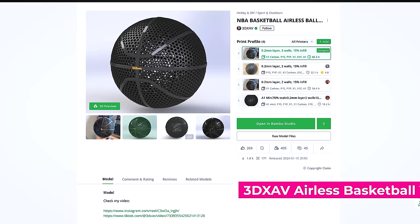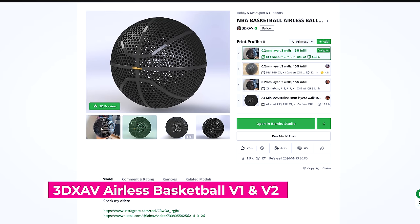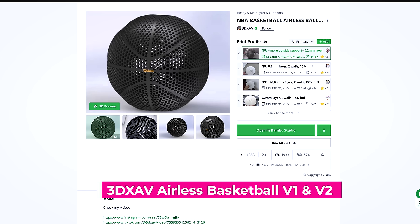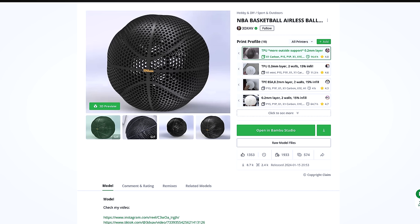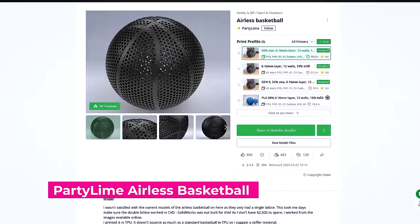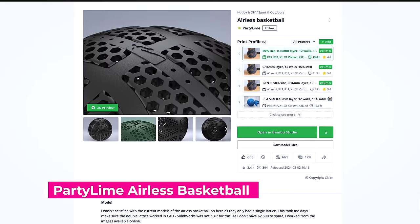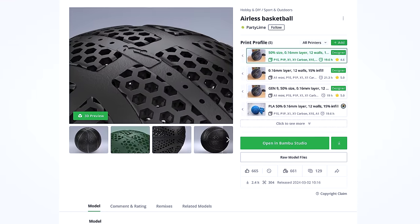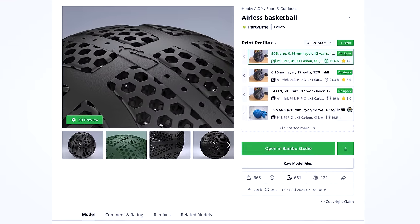3DXAV has two amazing file options: one that's your traditional basketball, and another with a little bit of protrusion on the outer edges. The other designer, Party Lime, has created a version of the ball that I think most closely matches Wilson's design, where there's an internal lattice structure on the inside, sort of semi-supporting the outer shell.